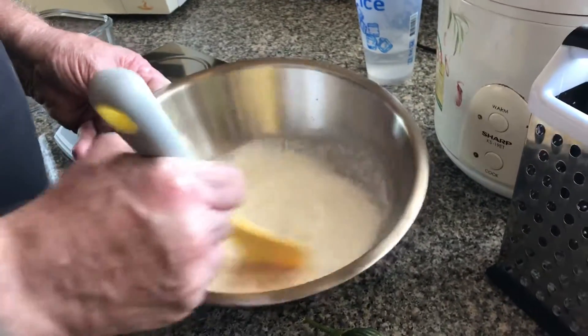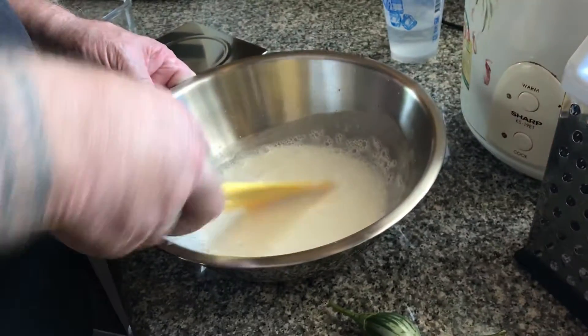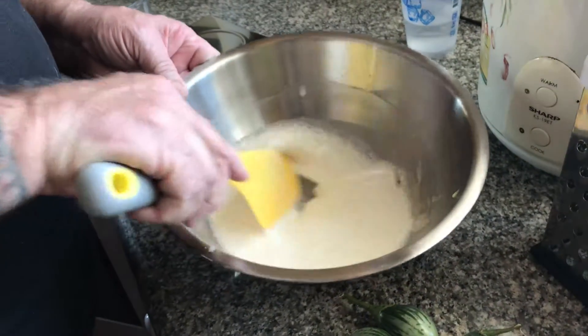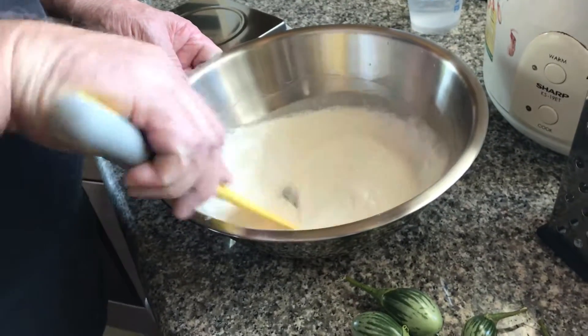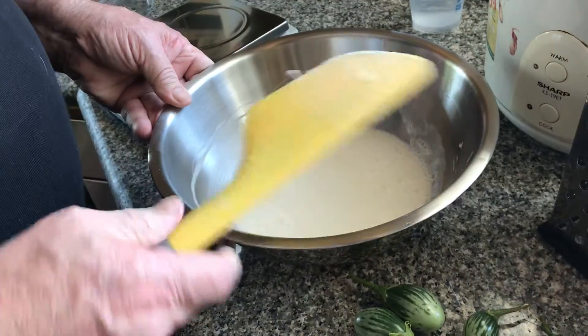It only takes a second — get that all mixed up. You also should have a rubber spatula if you don't already have one; it's a good tool for making bread. So mix the water with the starter.